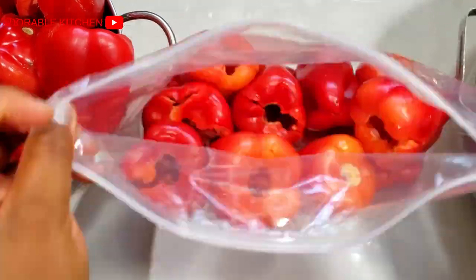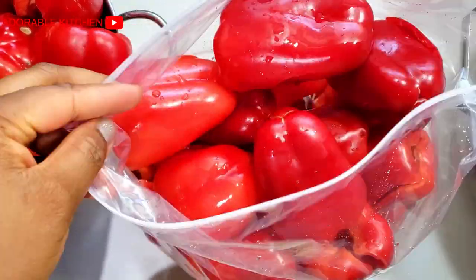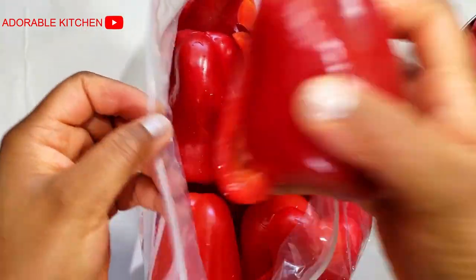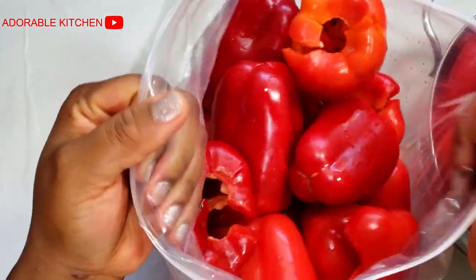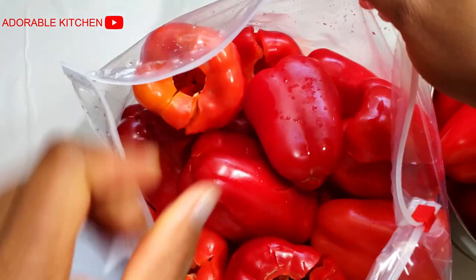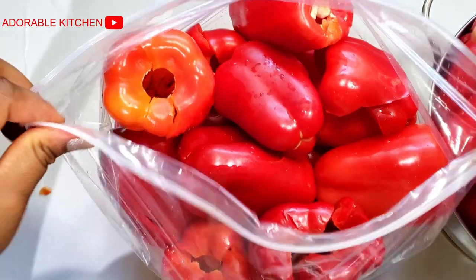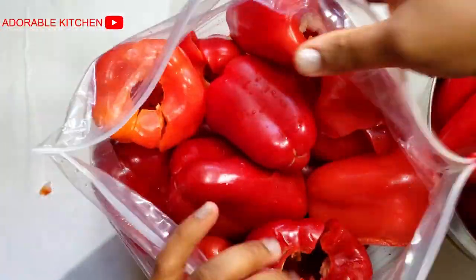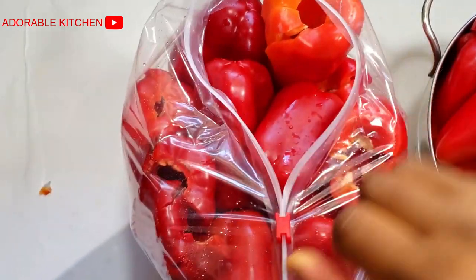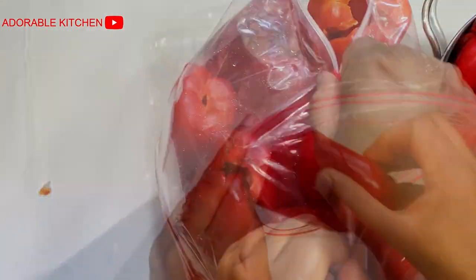One thing you also need to know about freezing bell peppers is that once you bring them out from the freezer, they are not going to be crunchy anymore. So you can't use them in recipes that call for fresh and crunchy bell peppers, like stir fries or salads. You can only use them to make soups and stews. If you want to store them to use for stir fry afterwards, just know it's not going to be crunchy.